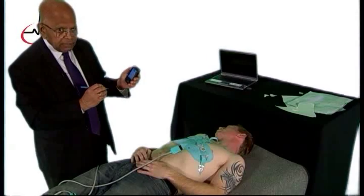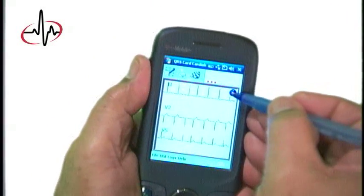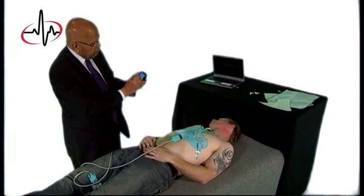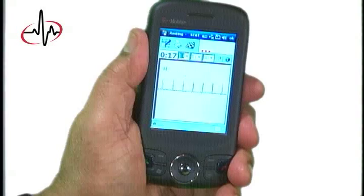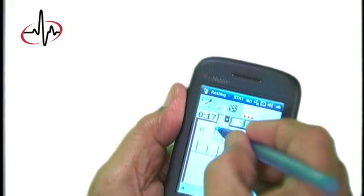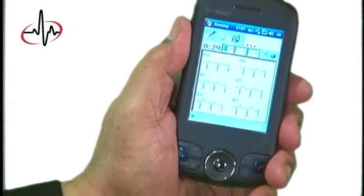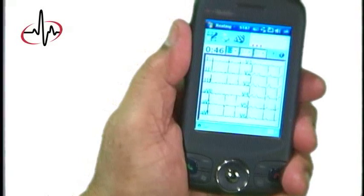Now you are seeing the ECG — you see three leads. The software we put into the cell phone can give you a 1-lead ECG, as you see here. It could give you a 3-lead ECG, could give you a 6-lead ECG, or it could give you a full 12-lead ECG.